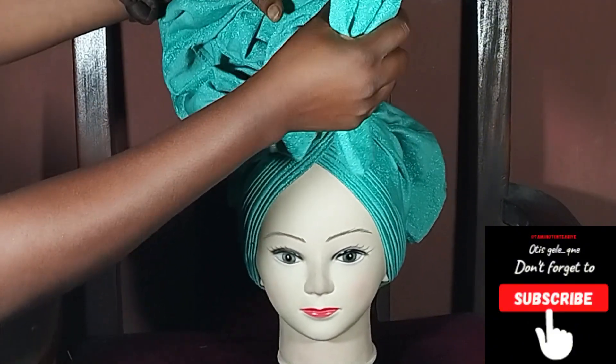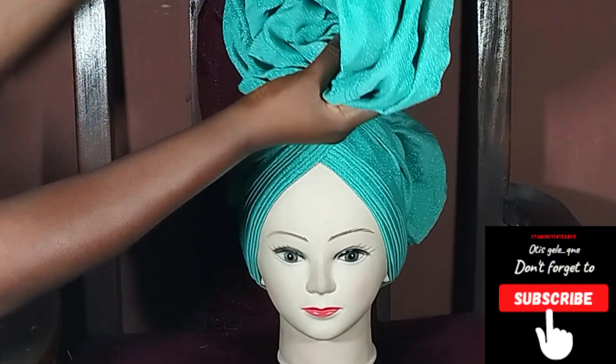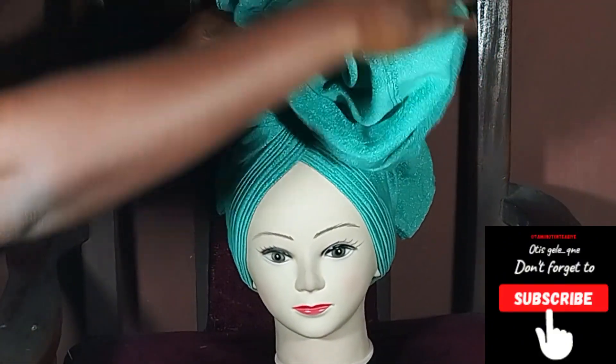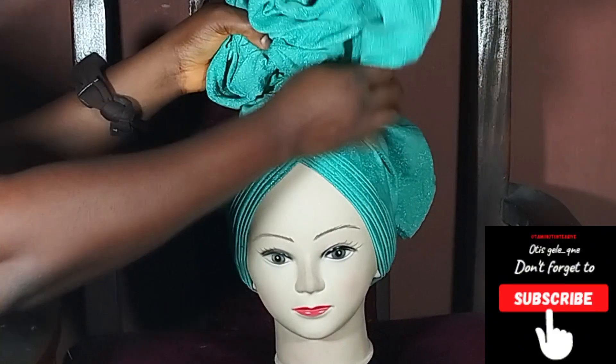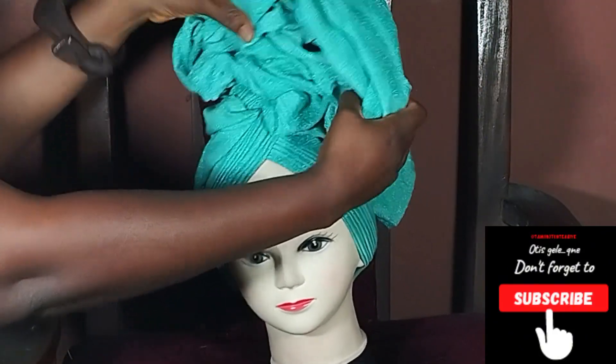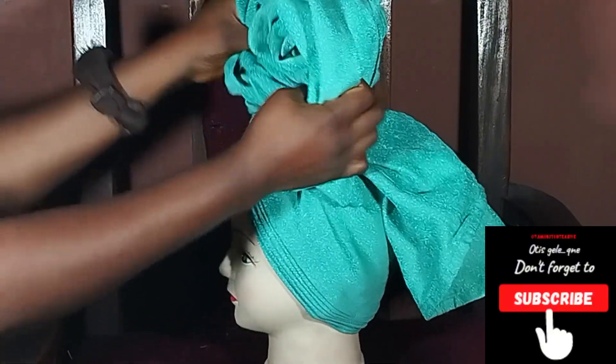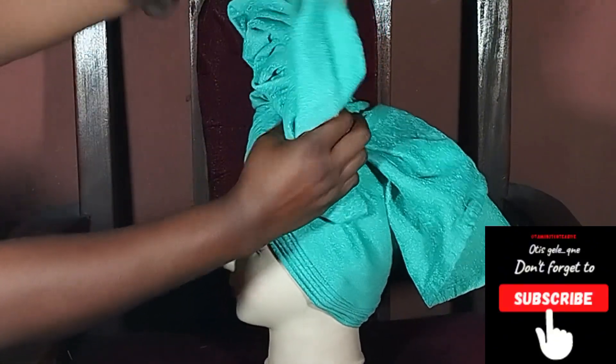Sorry guys, I didn't know that my setup was short — everything is not showing like that. But you see how I folded it? That's how you're going to do it. Then you pin to the base. Now, this is what's going to take your time, to ensure that it's neat, beautiful and stable.